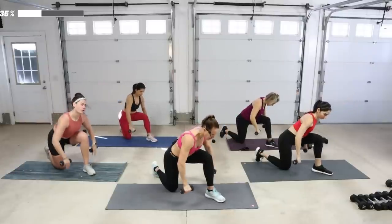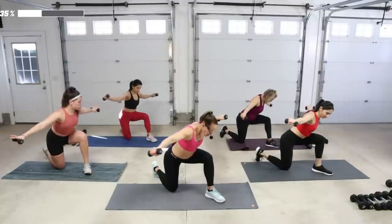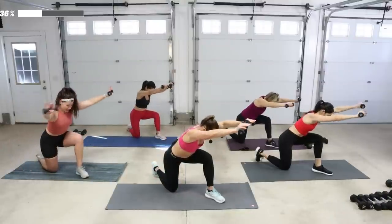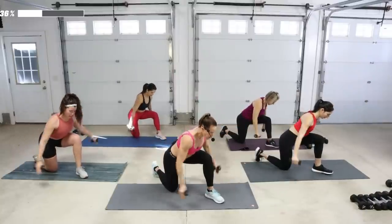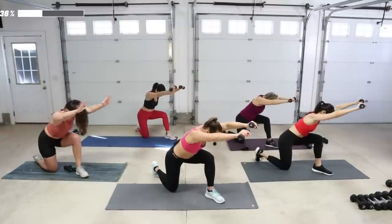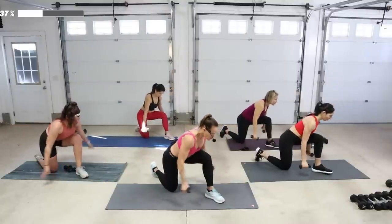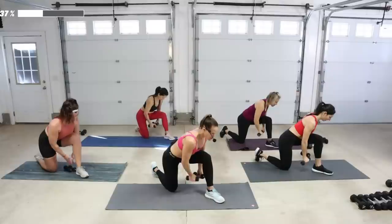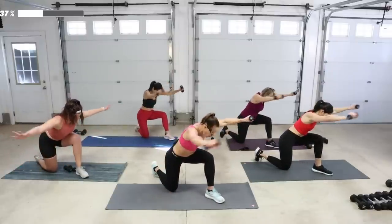Slow fly and then slide — bring it up two counts, reach it forward, reach it back and drop it down. Same thing faster — up and slide, total of eight. Drop that chest. Four more. We're going to go to the rear deltoid — into that back side. Transition to heavier weights for dead rows.